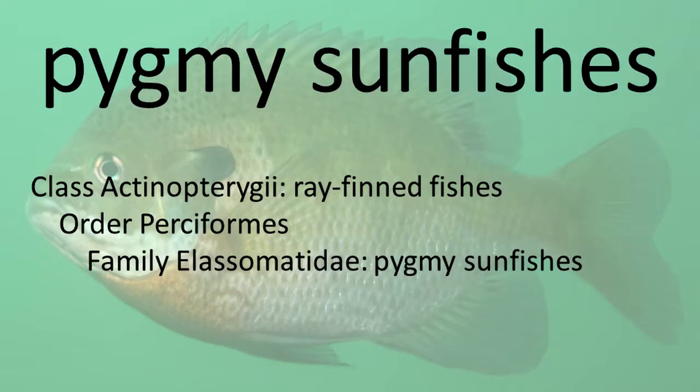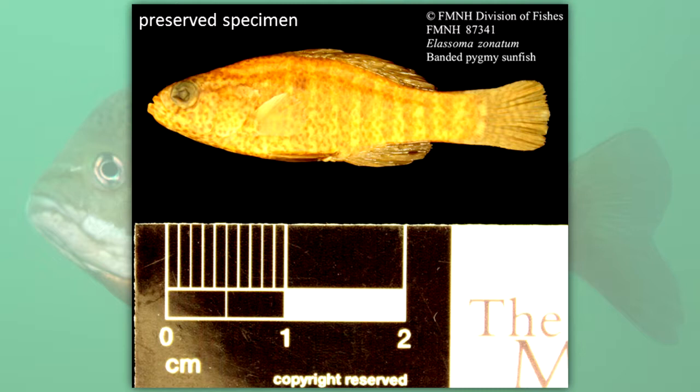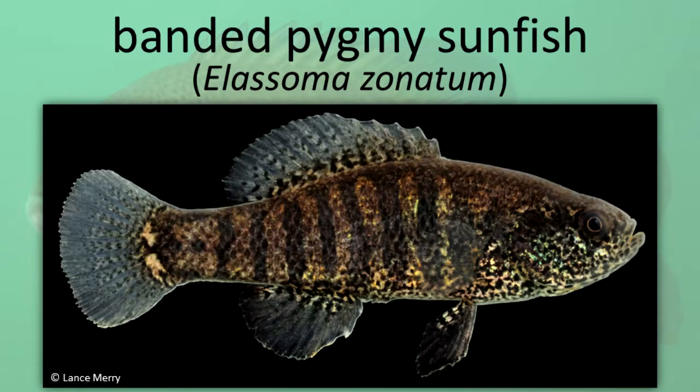Pygmy Sunfish. Pygmy sunfishes have no lateral line, a round caudal fin, and are very small. Otherwise, their appearance resembles that of members of the sunfish family. Banded Pygmy Sunfish.